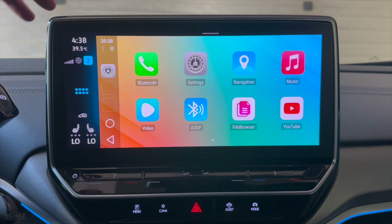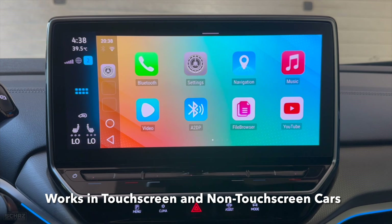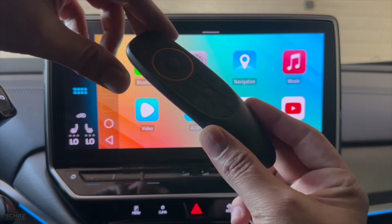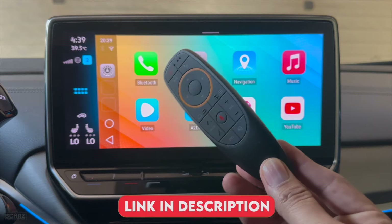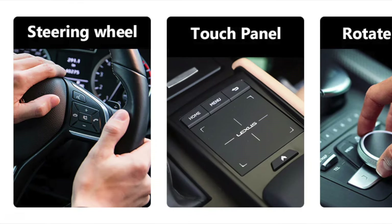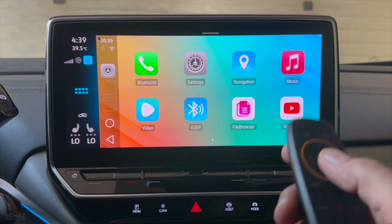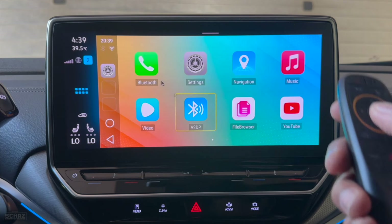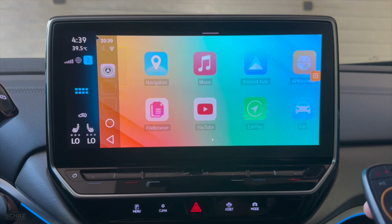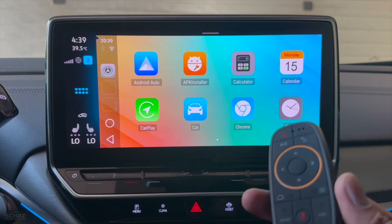This device is ideal for cars with a touch screen like mine, but if you don't have a touch screen you can still use this device — you'll just need to get one of these Bluetooth remote controls or air mouse remote controls. I'll put a link to one in the description. This is ideal for cars without a touch screen, like those with knob controls or steering wheel controls. So this device can be used in both types of cars.